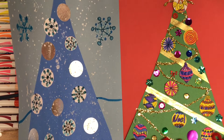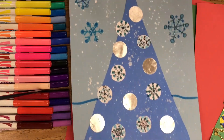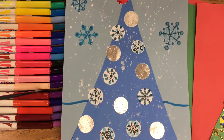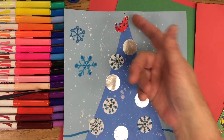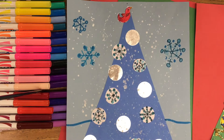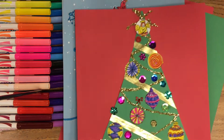Welcome to the Art Lady channel. Today we are going to be making a cut paper tree and collaging it. You have two choices: a winter tree — you can decorate it with anything you want, just think of a tree in a beautiful winter countryside. It could be decorated with birds, nests, snow, and snowflakes.